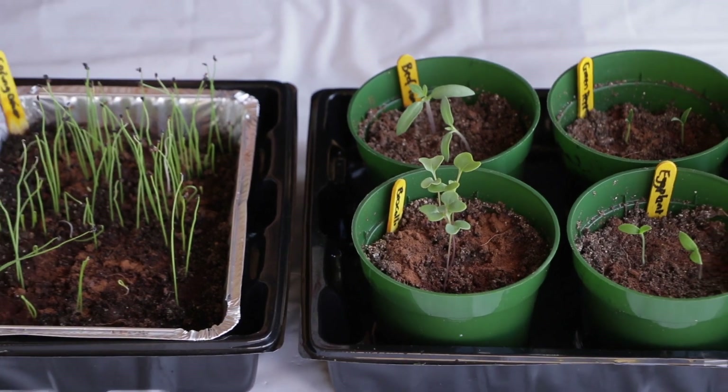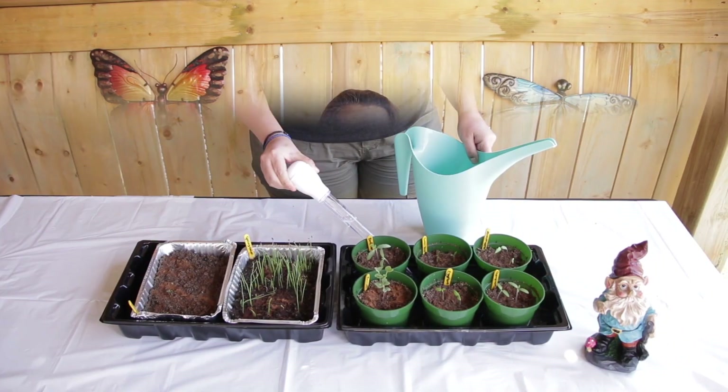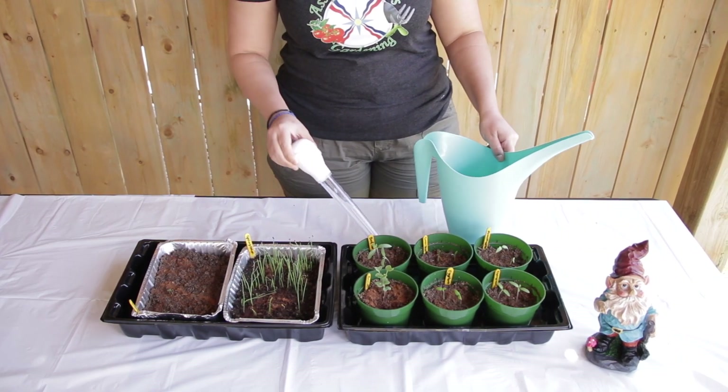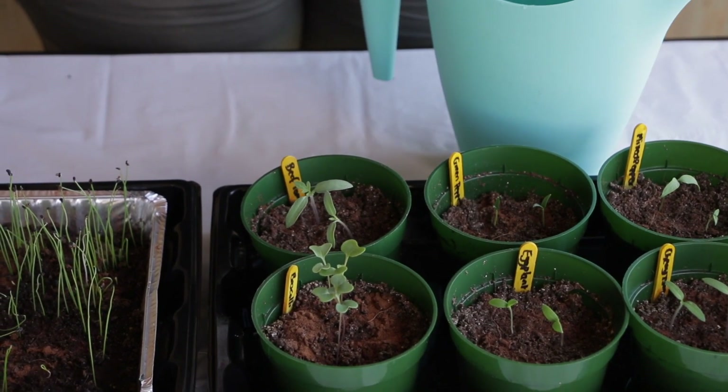After about half an hour to one hour, remove the water using a turkey baster — extract it out and place it back in your watering can. Remove all the water from the trays. Don't leave anything in there.